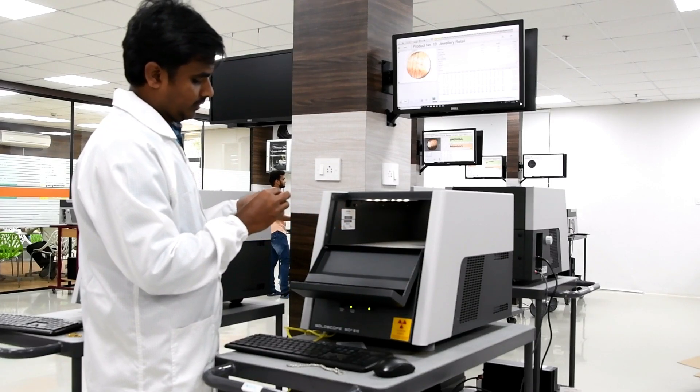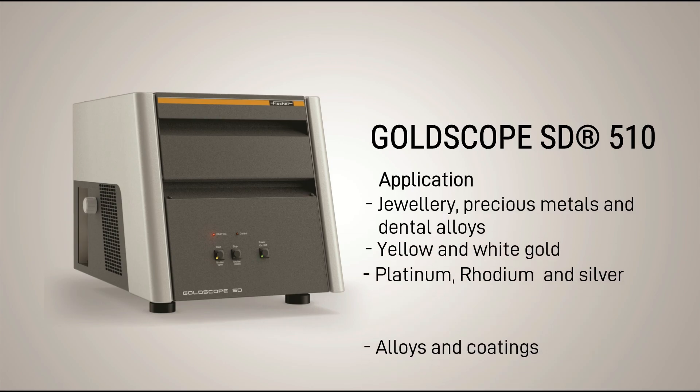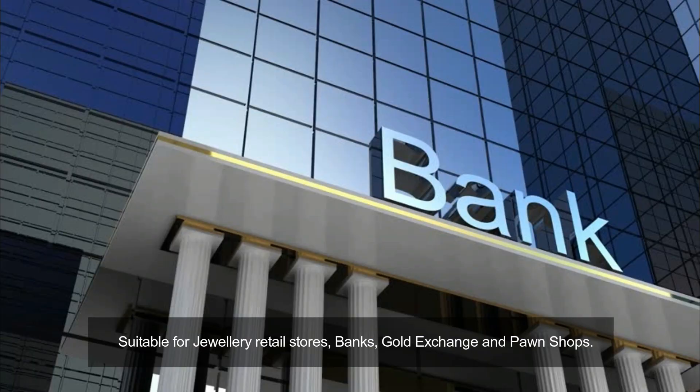The Fisher Gold testing machine has various applications such as analysis of jewelry, precious metals, dental alloys, yellow and white gold, platinum and silver, rhodium, alloys and coatings. Fisher Gold testing machines are widely used in the field of jewelry retail stores, banks, gold exchange and pawn shops.